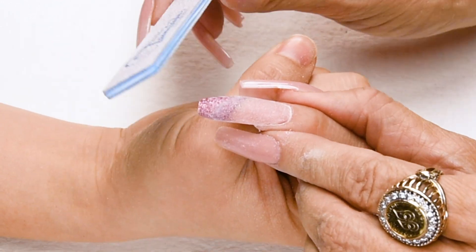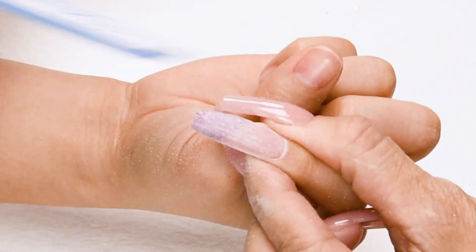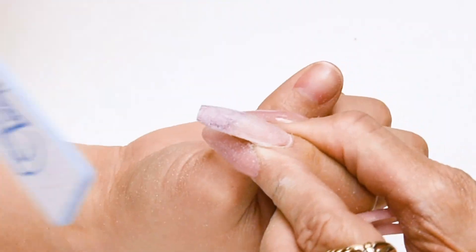Step number five: turn the nail around from the client's angle and bevel down towards the tip. This is the angle the client's going to be looking at for the next two weeks — you want to make sure it looks beautiful from their angle. Nice long strokes.